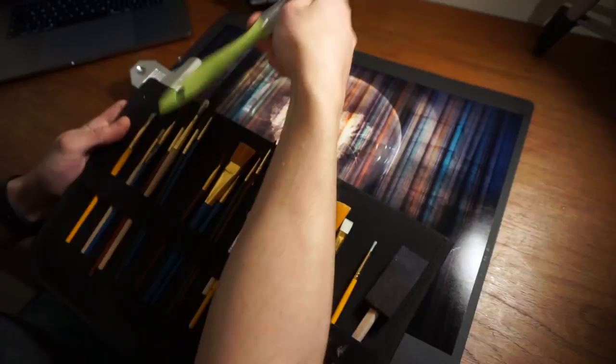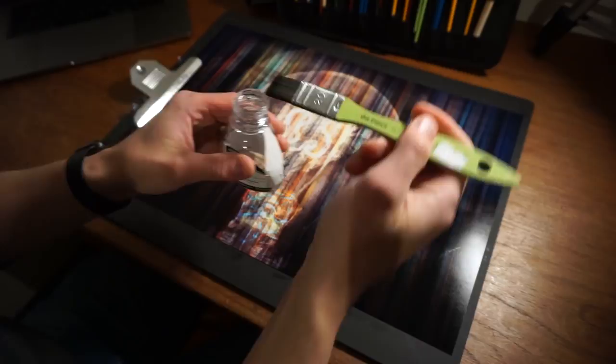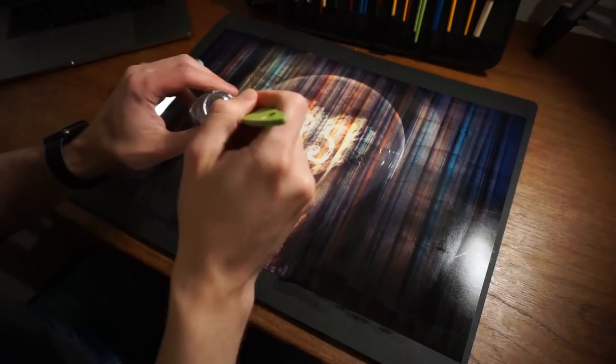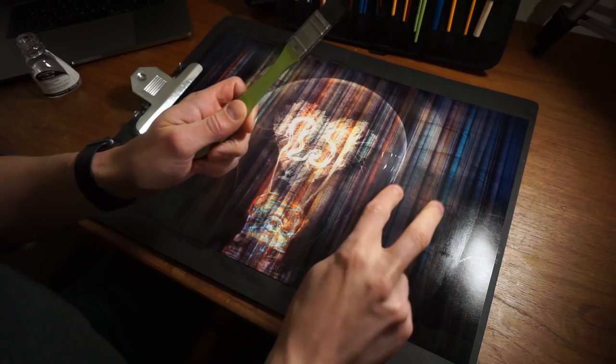Step two: start painting. Pick a big brush to start with because we're going to be covering the entire thing with a layer of varnish. This is kind of similar to 3D printing — you're applying one layer at a time. One thing that's annoying about this specific varnish is it's very liquidy, so it can be kind of difficult to get the three-dimensional effect because you need to use so little at once.